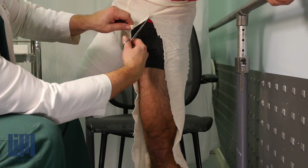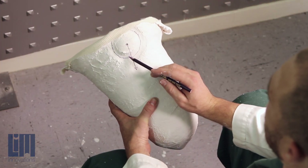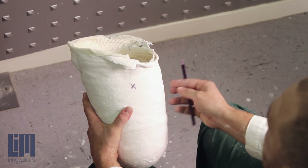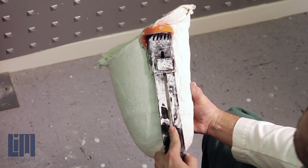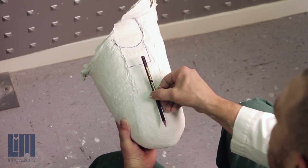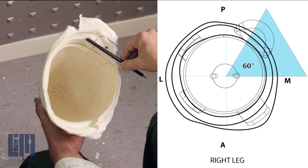You can now cut them out of their casting shorts and remove your impression. You can see the doughnut has created a nice way of capturing our desired flexion angle. Don't forget to mark on the outside and inside of the mold where your anterior is. You can also see exactly where their ischial seat was — it's right down in line with the long axis of the limb.